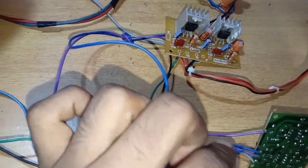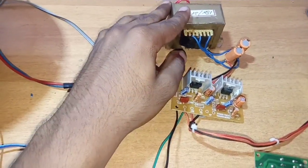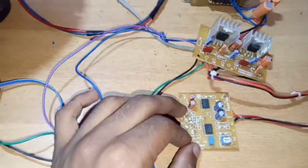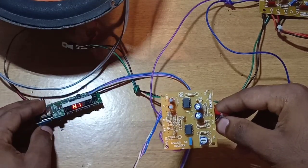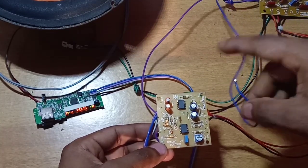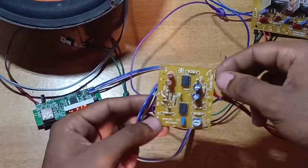This is the input of the YR. We will check the signal and the ground. The power of the YR is a 2A transformer. Now we will check the speaker and the memory card. Now we will check the output of the YR.